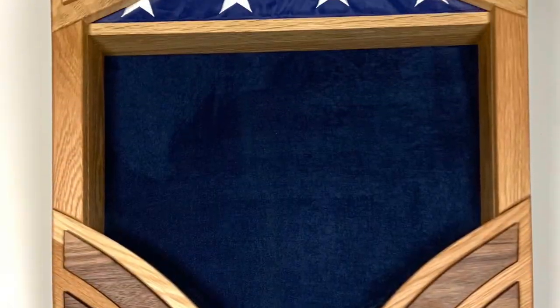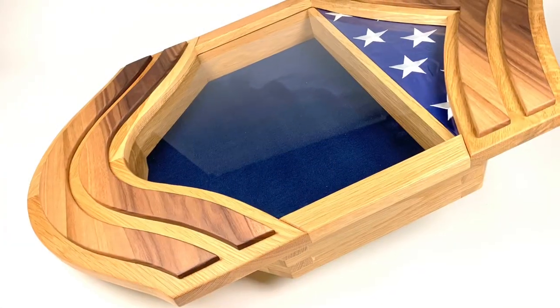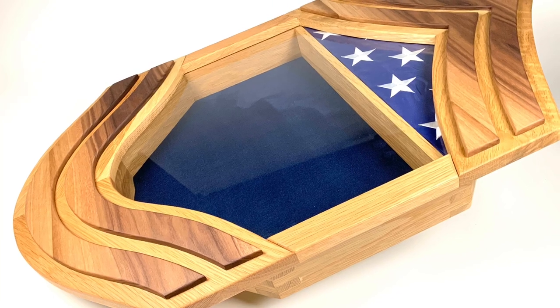The open blue area will be where my friend can display his military medals and ribbons. This is a pretty traditional thing for retiring service members to do at the end of their careers. I hope you enjoyed this video, and thanks for watching.